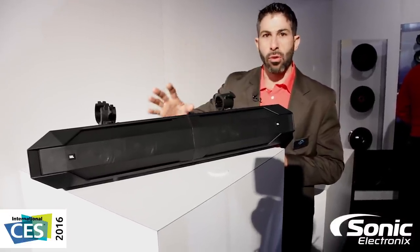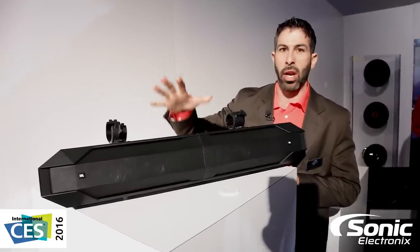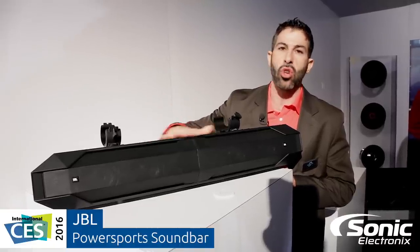I know when we're out there in the dirt riding — I'm a rider myself — I need to have that music. We know it drives us and we're passionate about that. So now we're delivering a PowerSports soundbar for your UTV, your golf cart, and your boat. This thing is super flexible.